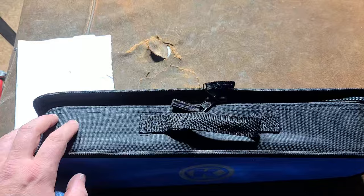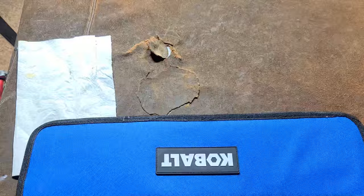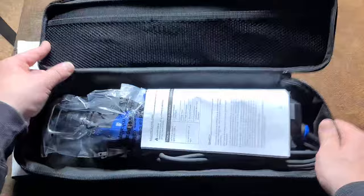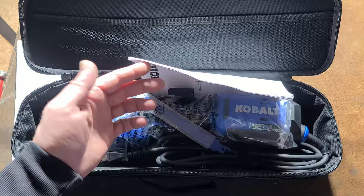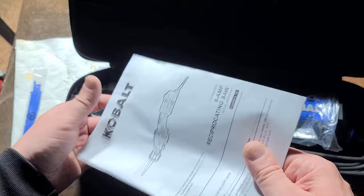I saw it listed on Friday and decided to go on the half-off day. The guy had a lot of tools but I ended up with this Cobalt one-handed recip saw, paying $20.50 — 50% off the $40 asking price, which is half of the roughly $80 retail price.